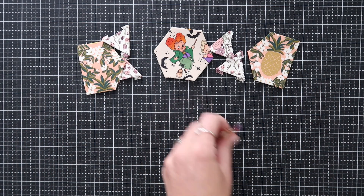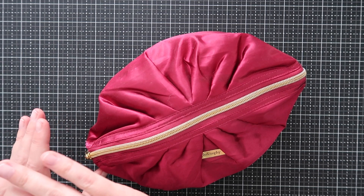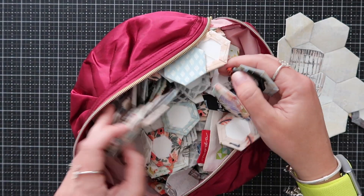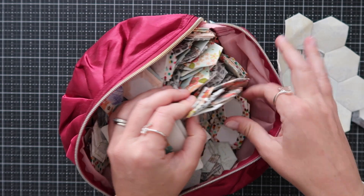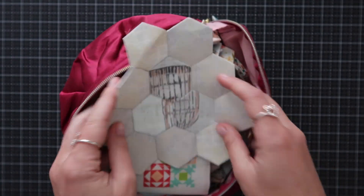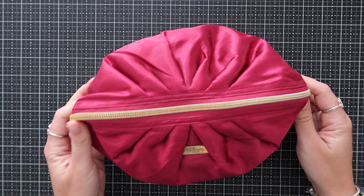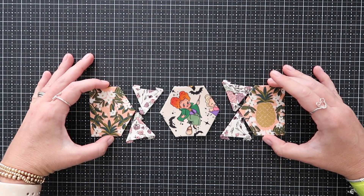Now you have your pieces all prepped and all you have to do is sew them together. I want to show you — years ago when I first started English paper piecing I got excited and grabbed all my scraps and made a bunch of pieces. I still have them in this bag — all these little hexagons that I keep with me, along with needles and everything I need. As time arises I'll grab a couple and sew them together. This is why I love EPP so much — it's perfect for parking lot wait times and school pickups.